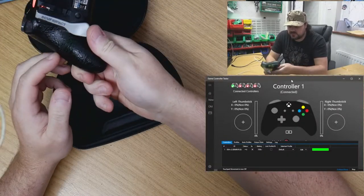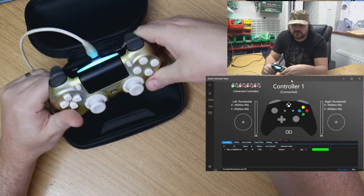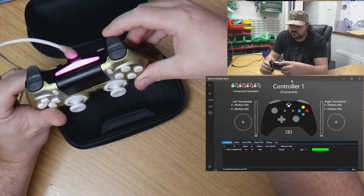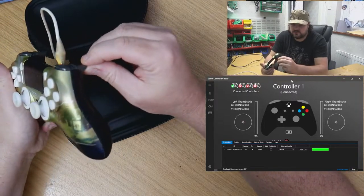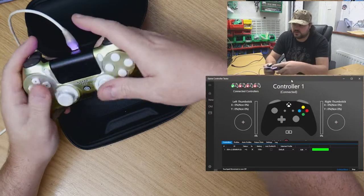Pretty sure it's an impact — yes, it's a Scuf PS4 Impact. And we've got a dead right trigger; it doesn't even move, rock solid. But everything else seems to work okay.